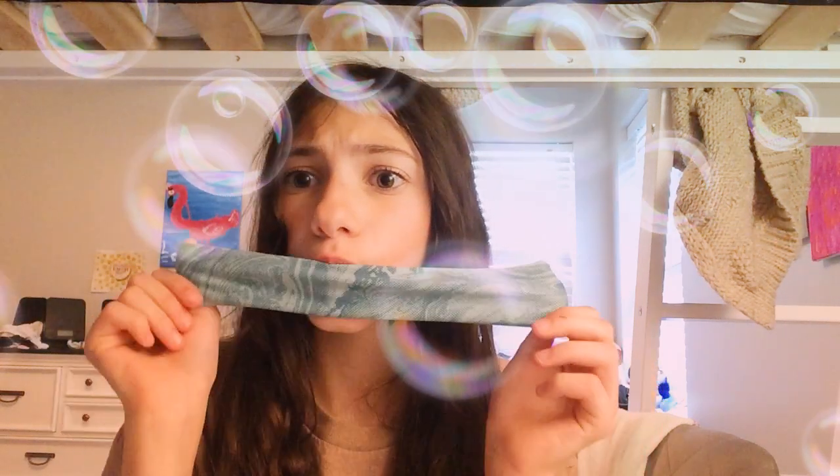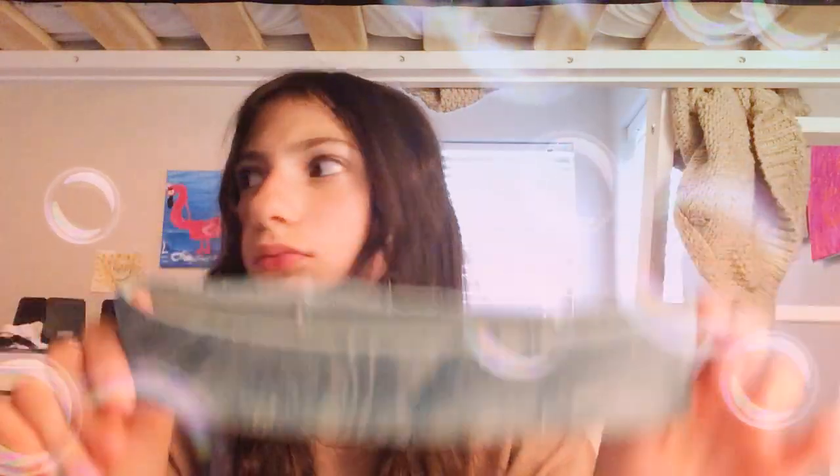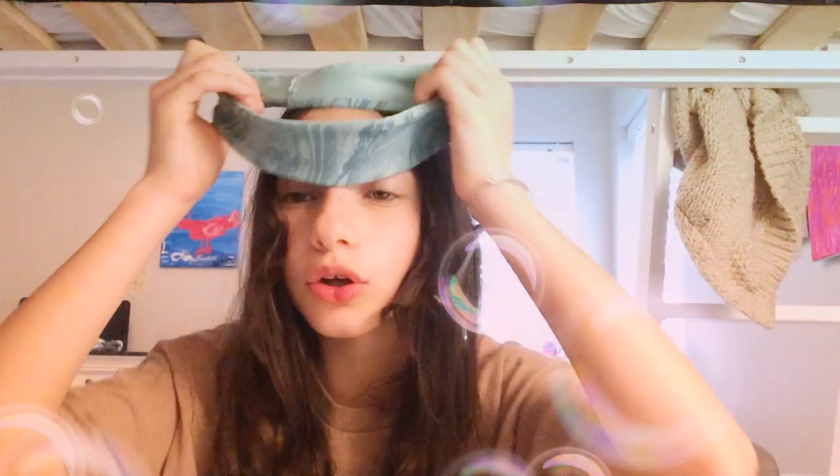So this little headband — it's actually really cute. I can use this for soccer. Anyways, so this really cute marble headband that you can put on your head, so you can do your makeup and stuff to keep your hair out of the way, and it's also great for soccer for me.